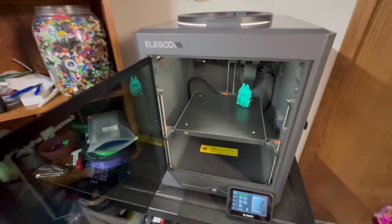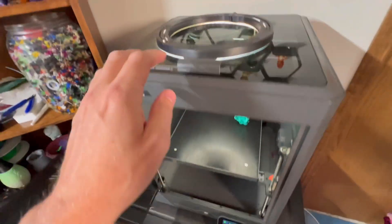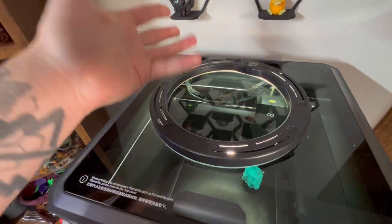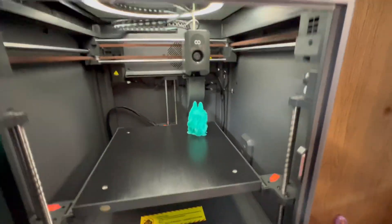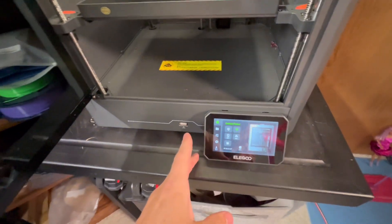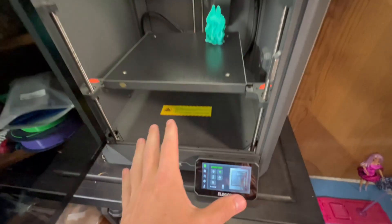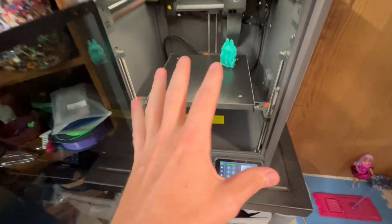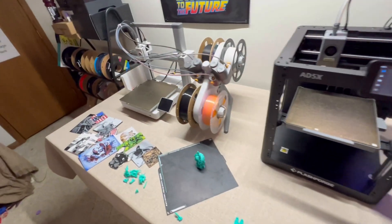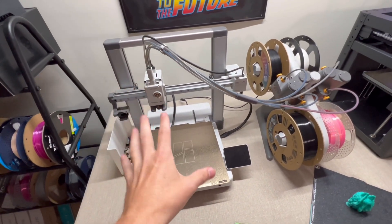Some flaws on the Elegoo Centauri Carbon: the light isn't great, but I just bought a cheap USB-powered ring light and plopped it on there — works extremely well. The camera is a little lackluster, though probably not a big deal. The screen and interface work really well, but you're limited to only using the slicer. The A1, on the other hand, lets you print directly from your phone like I was showing you.